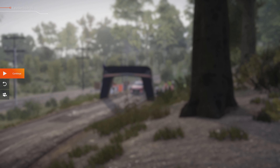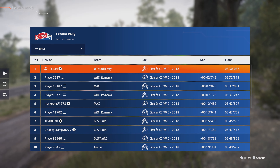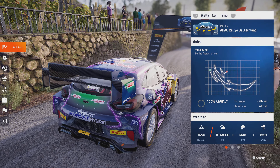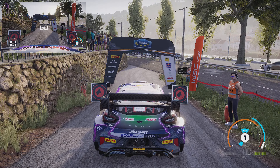30, flat left, keep it to right 5, cut, and left 3, tightens, into right 5, tightens, left 3, right 2, open, into left 2.